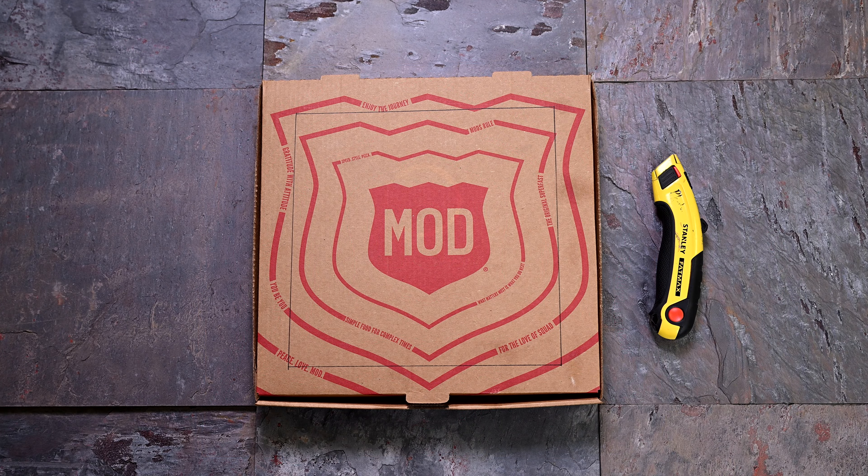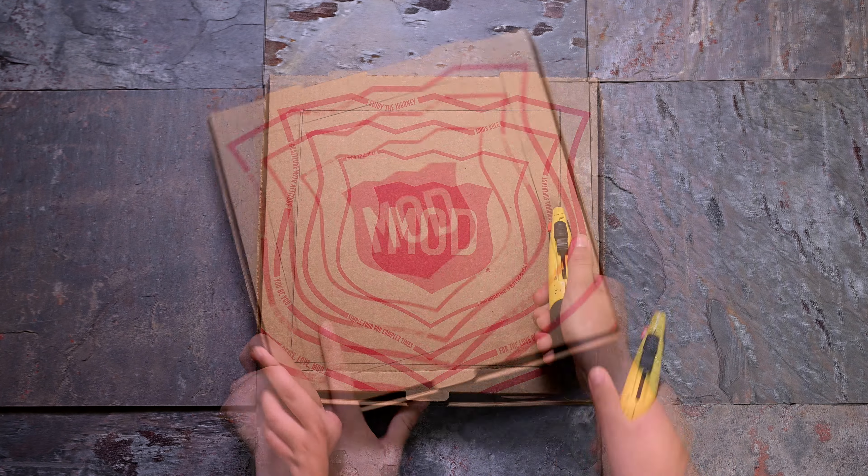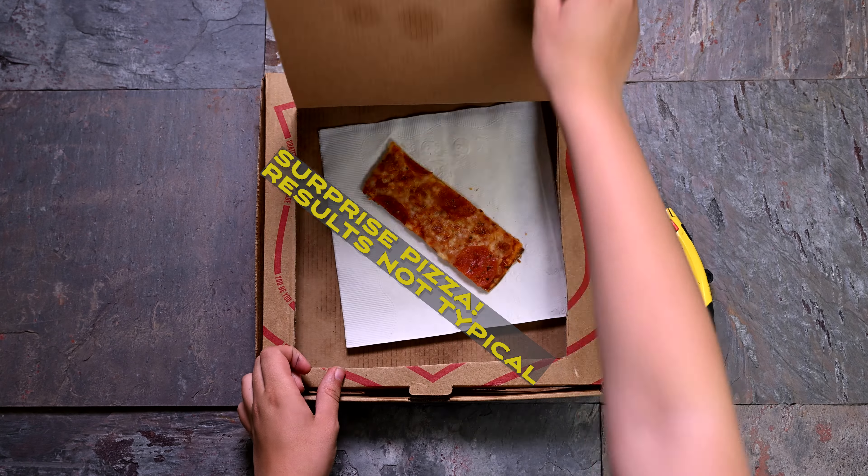Ask an adult to help with tools you haven't used before. Carefully cut out the front and sides of the square. Leave the back attached. Fold the back of the flap.